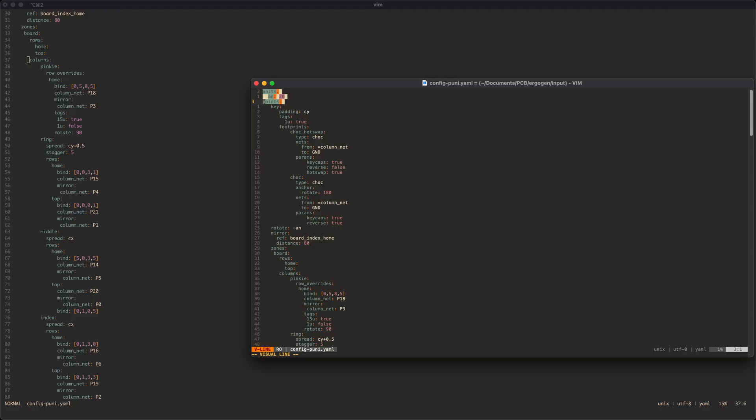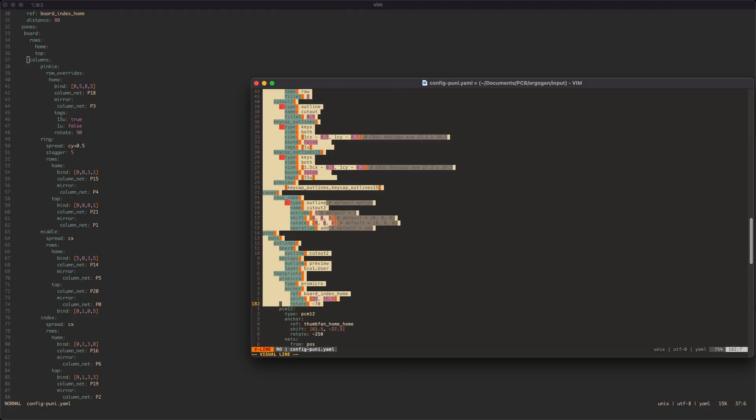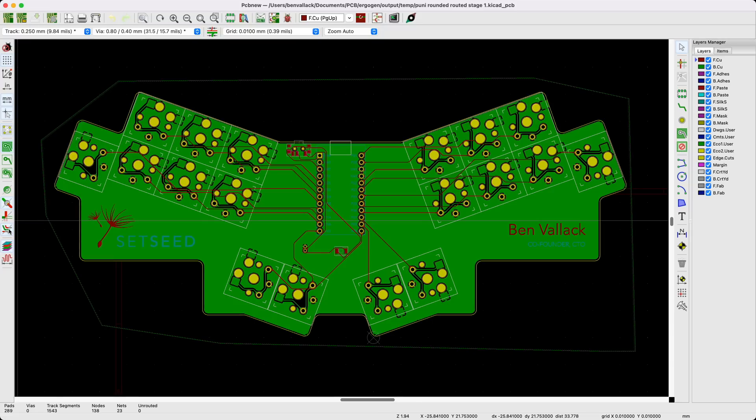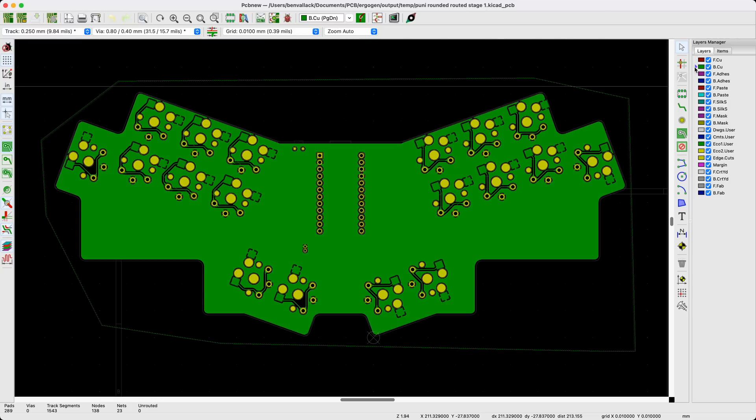I built this keyboard using my Ergogen through to KiCAD workflow that I've done other videos on. Ergogen made the process of building this unibody keyboard just as easy. I'll go into more detail on the Ergogen configuration for this kind of board on my specific keyboard channel — hop over and subscribe for that more deep-dive content. When you bring it all into KiCAD, you can draw the trace routes all over the board, connect it all up, export the Gerber file, upload it to PCBWay and off you go.